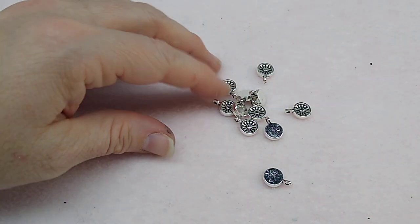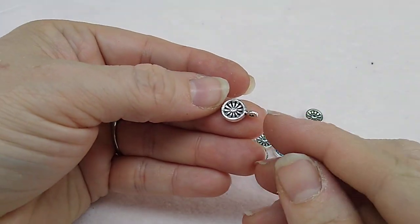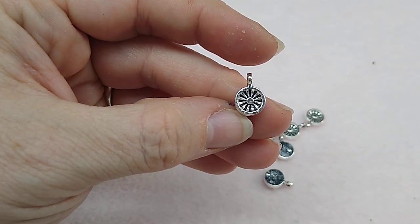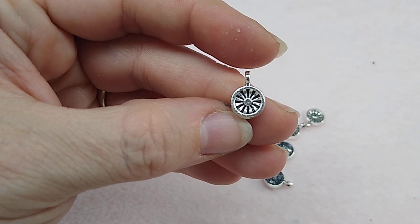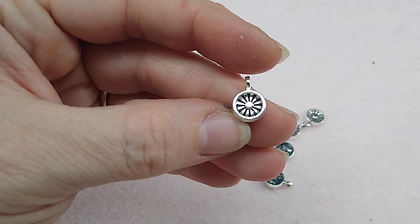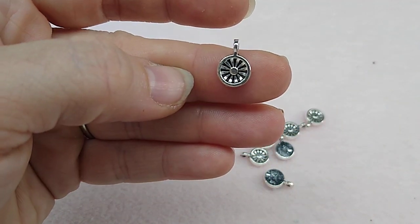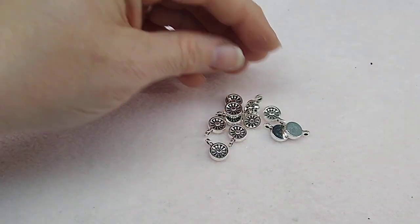Number four is 12 pieces of 13 by 9mm texture floral drops. Everybody's saying they don't look like flowers — some say they look like a wheel, I think they look like the sun — but I can see how it's a flower in a frame. You get several of them and they're cute little drops. We'll definitely use them.